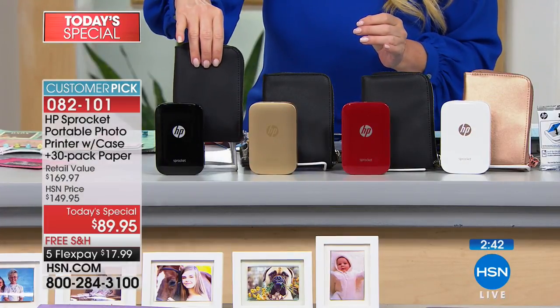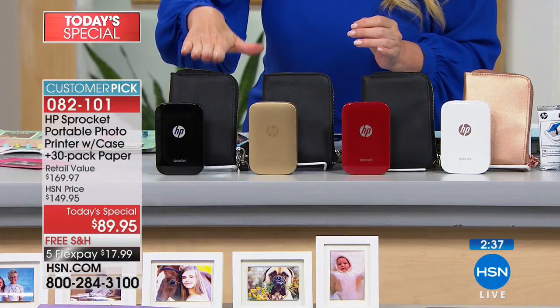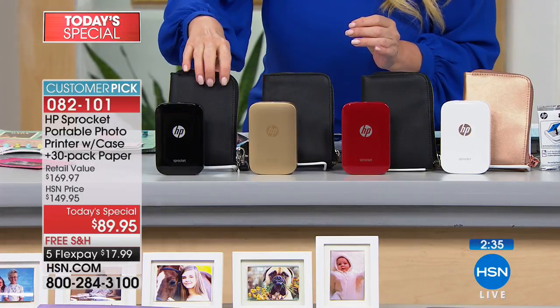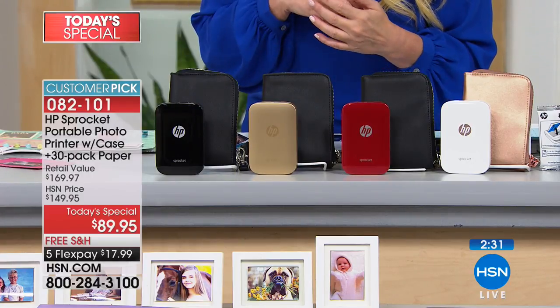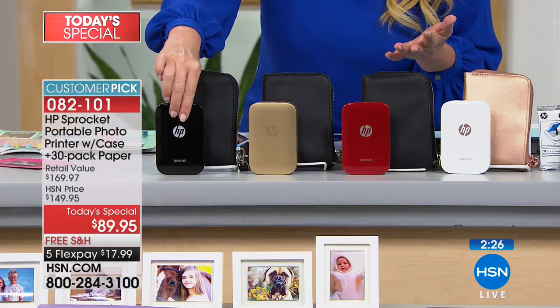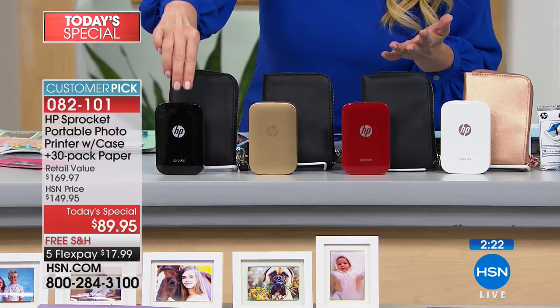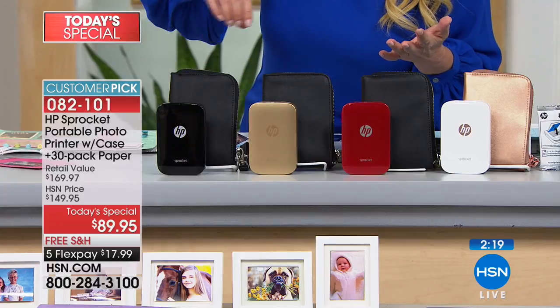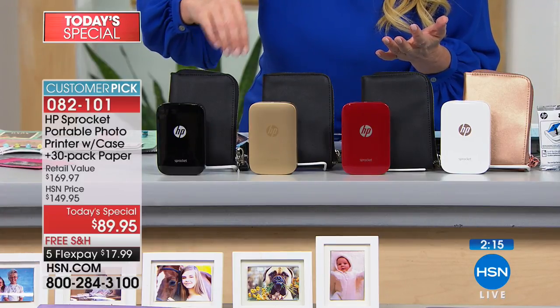Not only have we discounted it to $89, you're getting a $30 carrying case along with it — it's like a luggage-grade carrying case — and you're getting 30 sheets of paper as opposed to the 10 that normally come with it. If you go to retail, you get this and 10 sheets of paper for $129 with no case. We ship it to you for free.